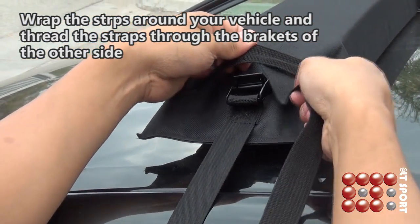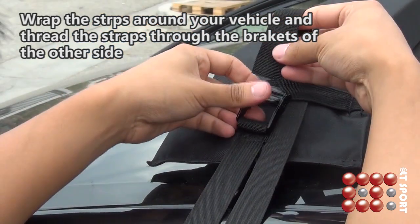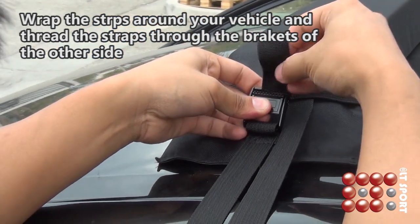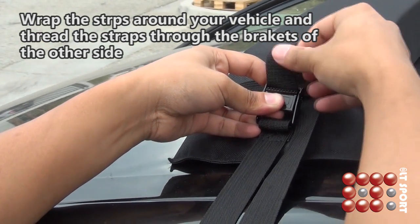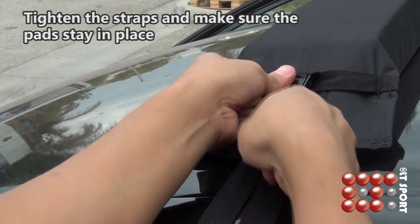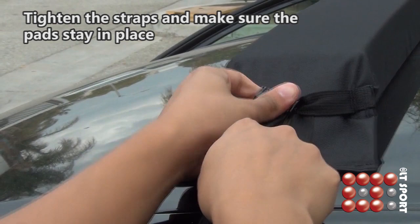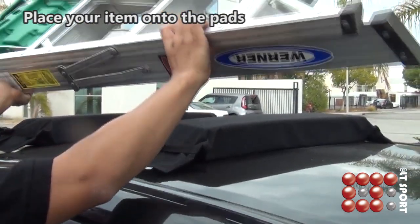Wrap the straps around your vehicle and thread the straps through the brackets of the other side. Tighten the straps and make sure the pads stay firmly in place. Now you can place your item onto the pads.